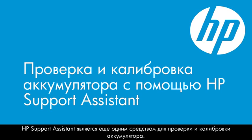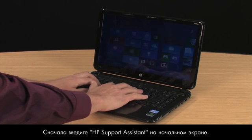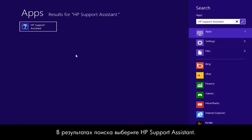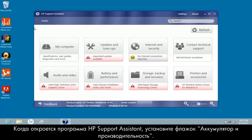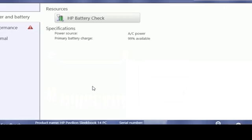HP Support Assistant is another tool for testing and calibrating the battery. Start by typing HP Support Assistant on the Start screen and select it from the Results list. When HP Support Assistant opens, click the Battery and Performance box.